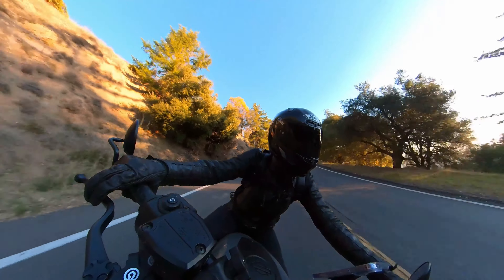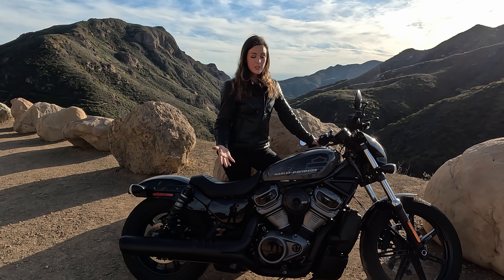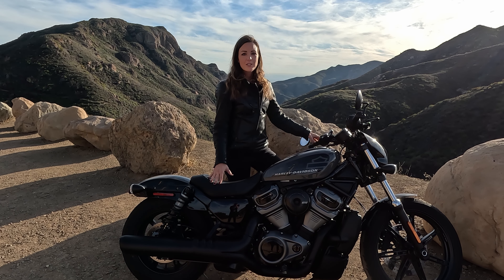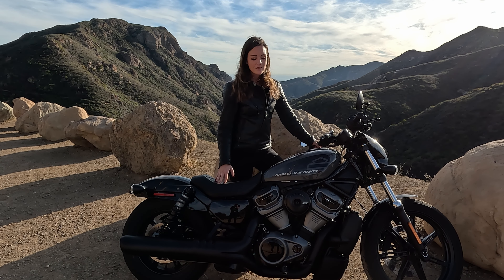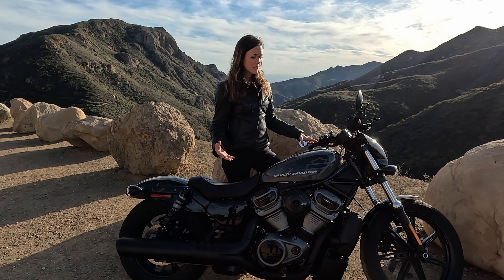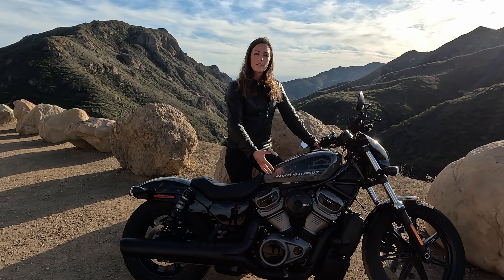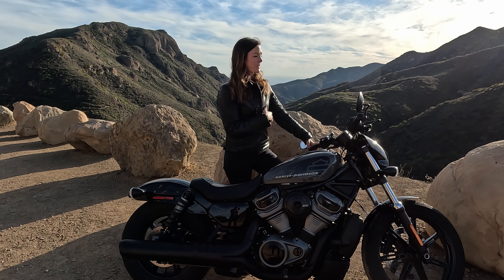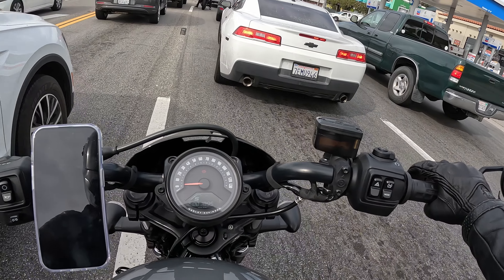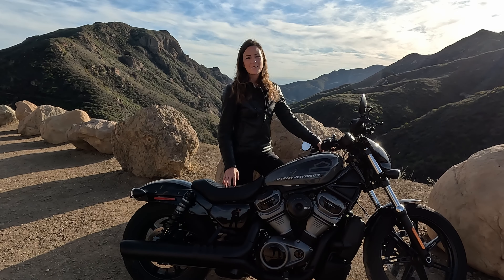Also, the engine has almost no mentionable vibrations anymore. Some of you might say you like the vibrations, but especially on long distances, I really enjoy that it just didn't vibrate much. And also it doesn't develop a lot of heat. So even in this California weather — it's super warm and I was stuck in traffic — no issues, because with some other bikes I burned my legs and I really didn't like it. But that's very great here.